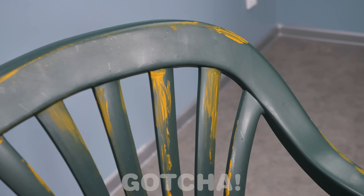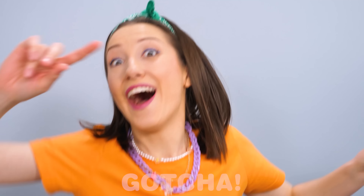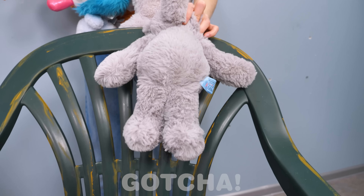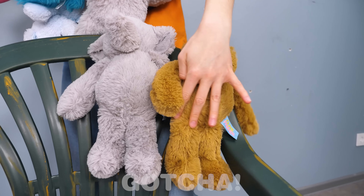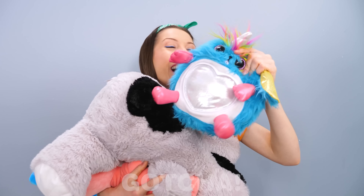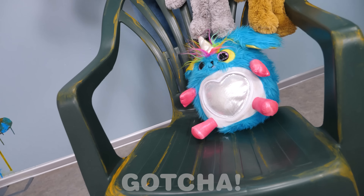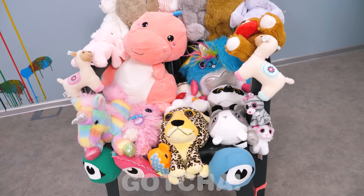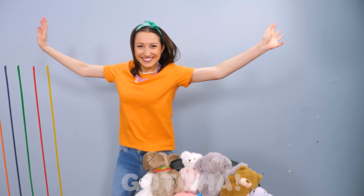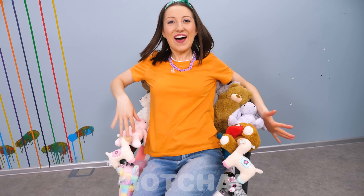Oh no, it's not working! I need more toys to cover up all the stains! Wait — I have more toys! Now let's make a nice chair! Sophia is putting all her toys on the chair, trying to cover it with them! How will it turn out? Oh wow, just look at this! How cute and colorful! And very comfy, too!